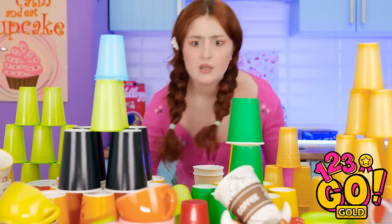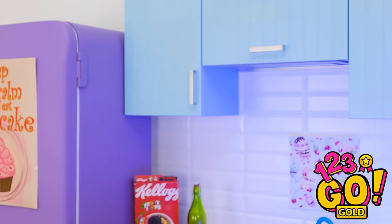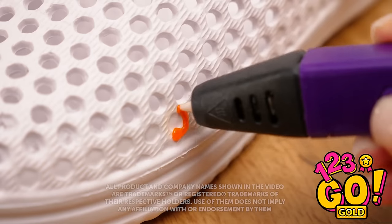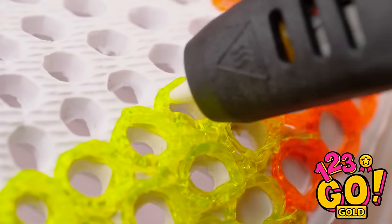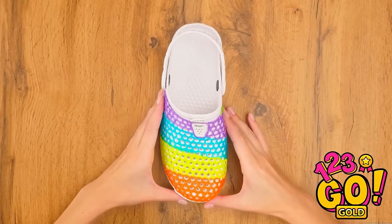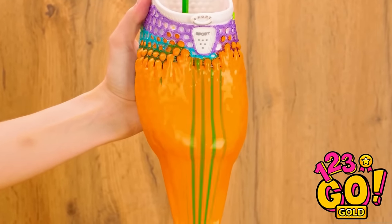Time to decorate my crocs! These circles are turning out great — I'm gonna switch colors now! It's gonna be so colorful! Beautiful! And now for the fun part — look how amazing that is!